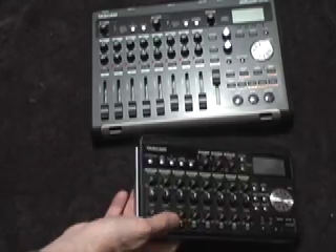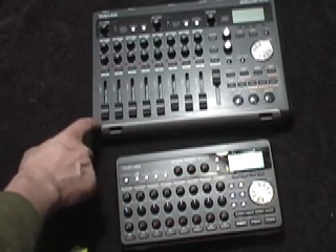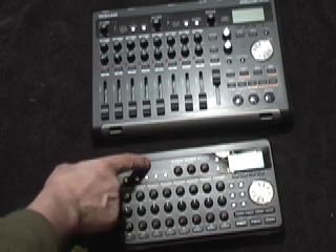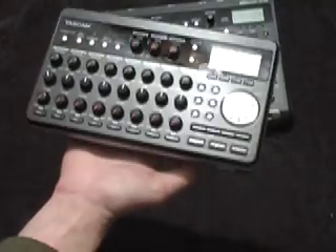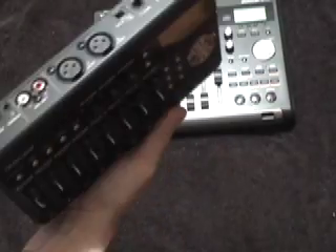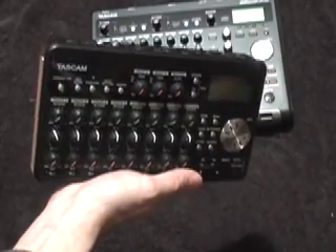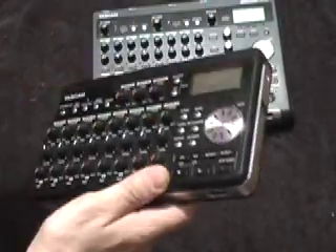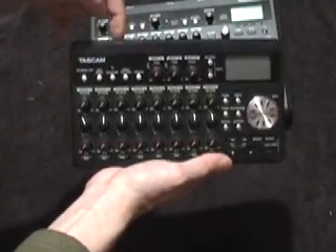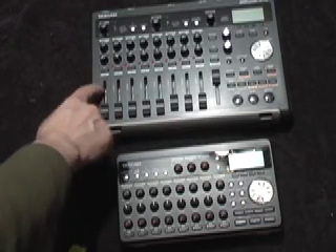We'll have some future videos showing how to export the tracks. I also have songs recorded on one unit and I'm going to see if the card will play in the other. There is also the DP-004, which is around $149 at B&H Photo or $199 at Musician's Friend. Interestingly, you can record on the DP-004's fourth track, then insert that card into the eight-track and it will play — I want to check if that's possible with the DP-03 as well.